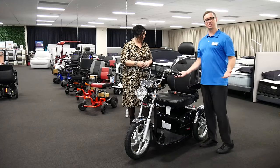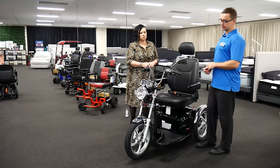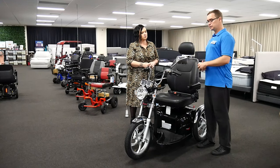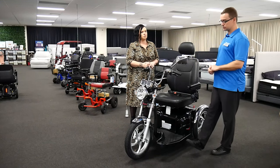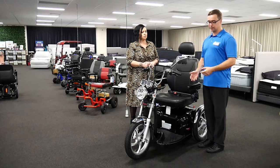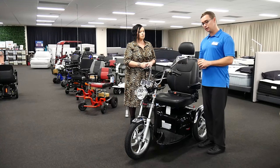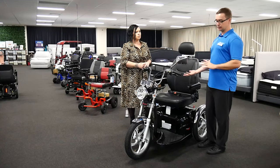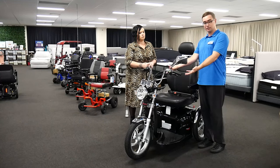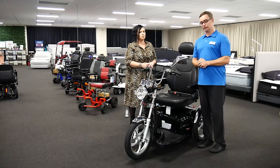An occupational therapist would be supporting somebody to make these decisions, especially when accessing or purchasing equipment through funding schemes such as the NDIS or home care packages — there are other funding models as well. Looking at safety with scooters typically starts with liaising with someone's general practitioner to check for any considerations, precautions, or contraindications that would make operating a piece of machinery — like driving a car — dangerous or something to consider.